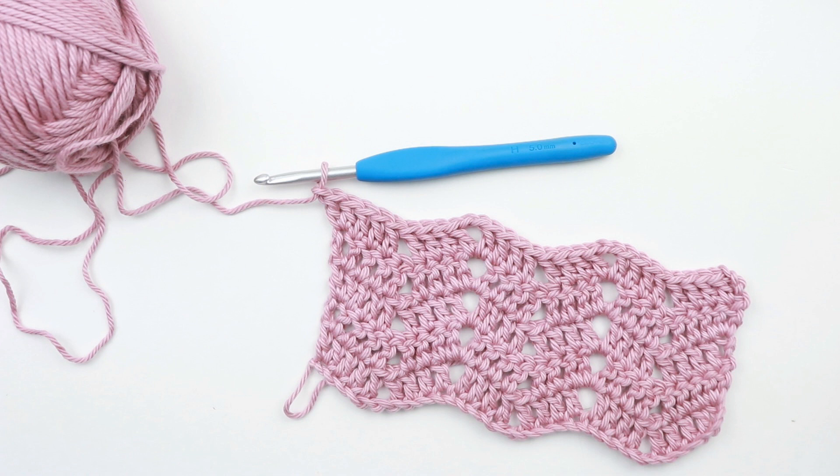This double crochet chevron stitch is also the featured stitch in my upcoming design, the Peephole Chevron Baby Blanket. If you're interested in that pattern I will link it below once it's available, and if it's not yet, go ahead and sign up for my email list so you don't miss it. Now if you're ready, let's get started with this tutorial.